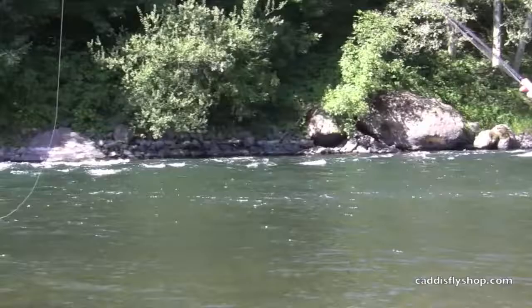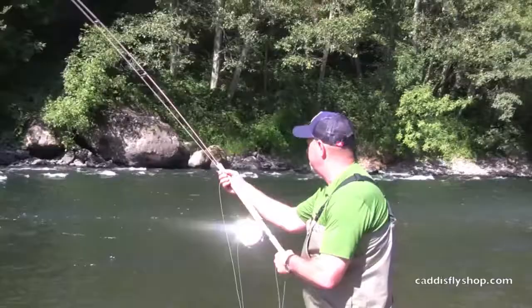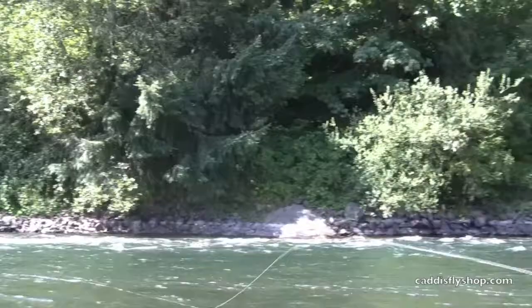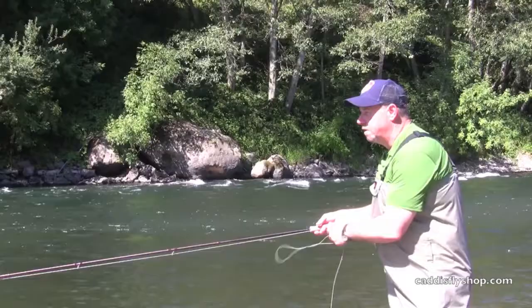Tight loops, wind slicing — all the things you need for the dry line. That's a good one for the summer environment. Again, a single spey. That shot right out there, and there's a fair amount of wind here this afternoon on the McKenzie. A beautiful line that's not going to require a whole bunch of stripping to get back to the cast point.